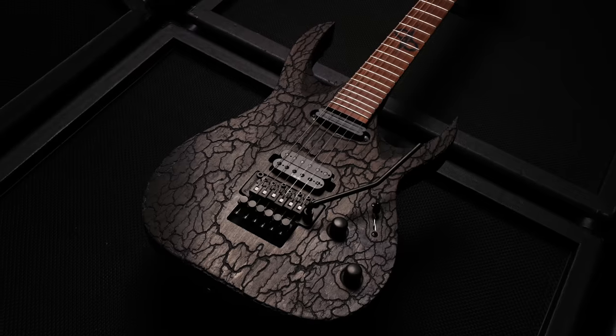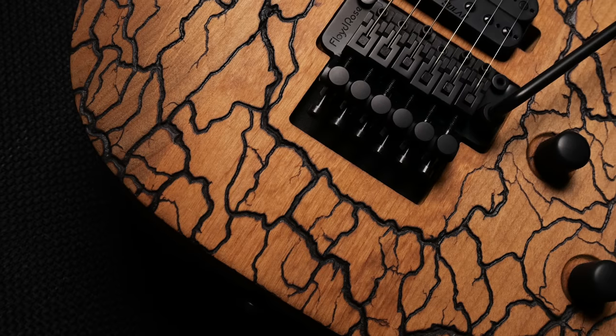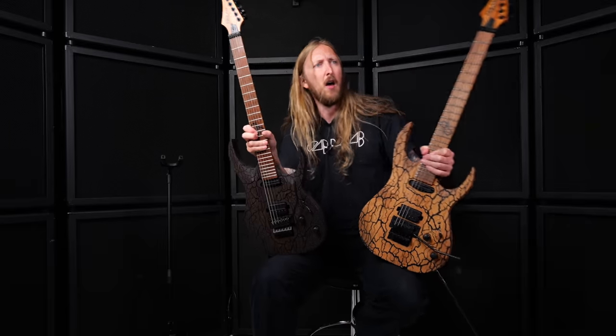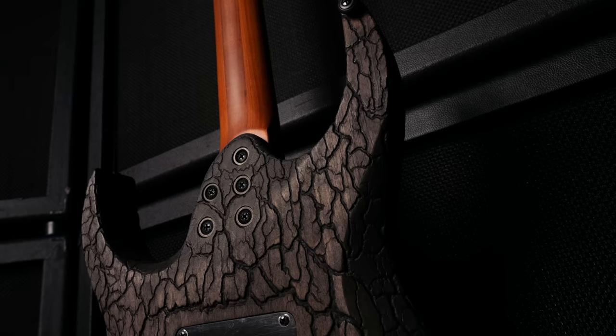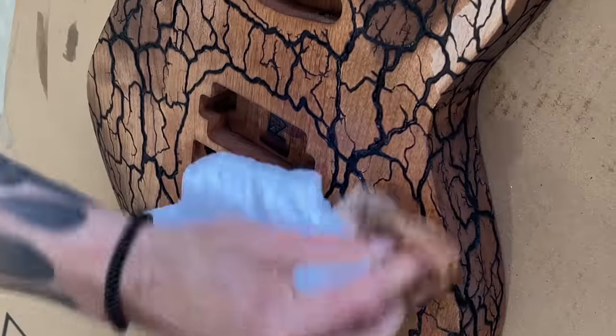We start the Chop Chop series with the Blitz. The custom Blitz is an AB 1.6 with an older body and a roasted maple neck. The bodies have been specially electrocuted with more than 10,000 volts — don't try this at home, ok? The electric Blitz lines and wood grain are different every time, so each instrument is completely unique.